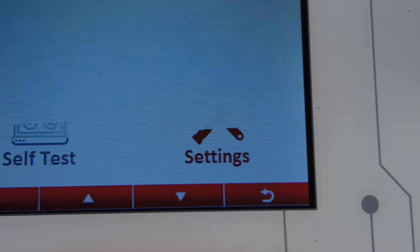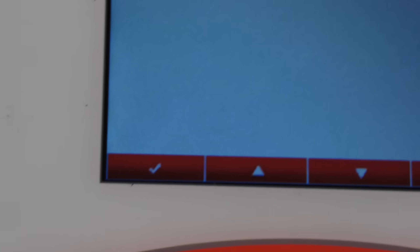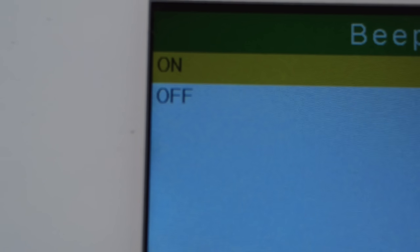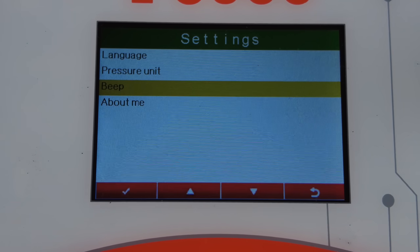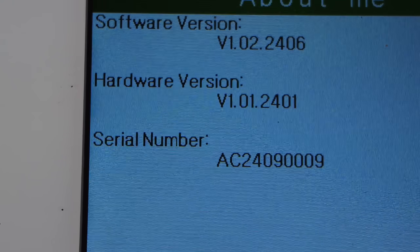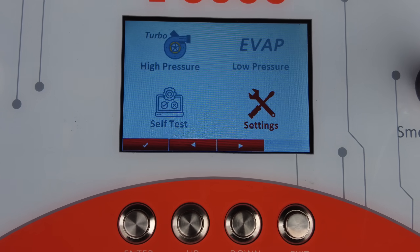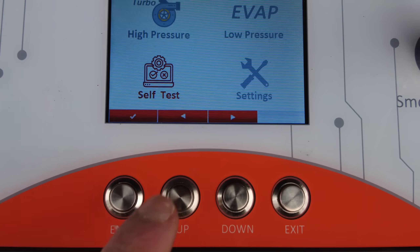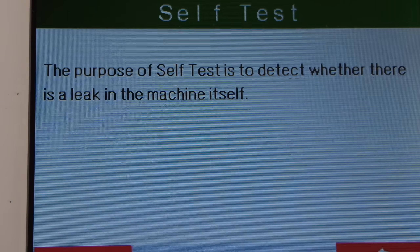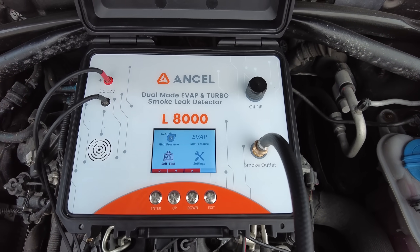Going back to the main menu, I'll show you what options you've got in settings. You've got the pressure unit — you can choose PSI or KPA, whatever you prefer depending on where you are. You can also turn the beep on and off. And if we go down, you can see software version, hardware version, and serial number. The only other thing there is a self-test — the purpose of the self-test is to detect whether there is a leak in the machine itself. This is a brand new machine straight out the box, so I've definitely not got a leak in this thing.